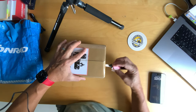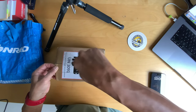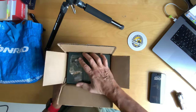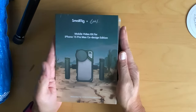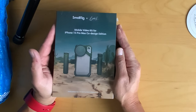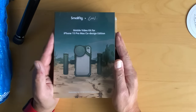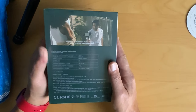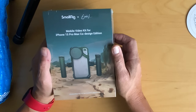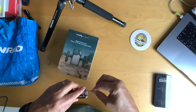So this is what we have — the SmallRig from Brandon Lee, co-branded, co-marketing with Brandon Lee. You may have seen it in a YouTube video. It's kind of cool — a mobile video kit for iPhone 15 Pro Max, co-design edition. It says actual product may vary due to product enhancement. This surprised me a little bit — I ordered it on their German webpage but it was manufactured and directly shipped from China to me here in Munich, Germany.